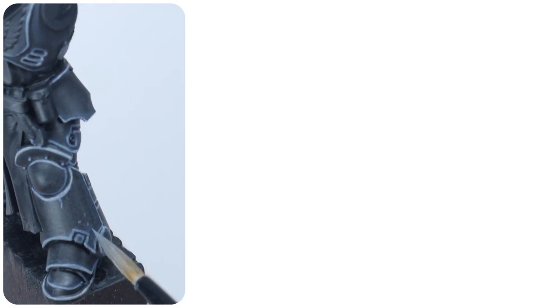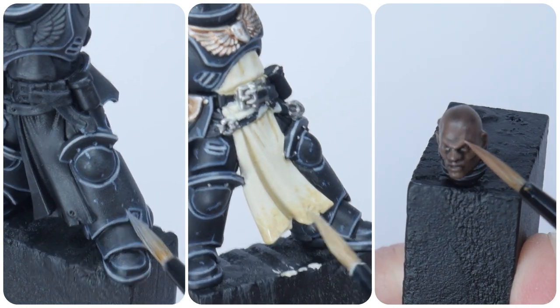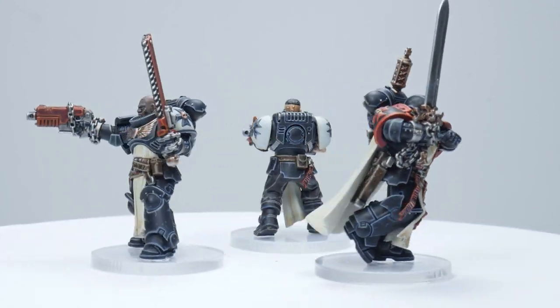In this tutorial I'm going to show you step by step how to paint Black Templar Power Armor, the Tabards, and I'll even show you how to paint some skin. Welcome to Tabletop Ready, my name's Michael and in this tutorial I'm going to be showing you how to paint Black Templars.